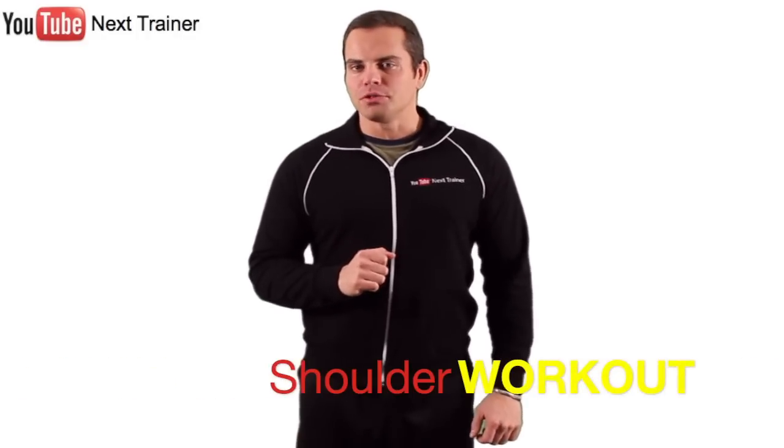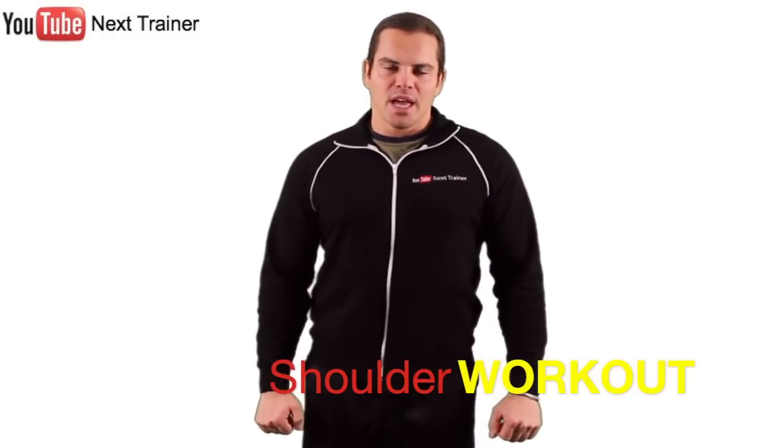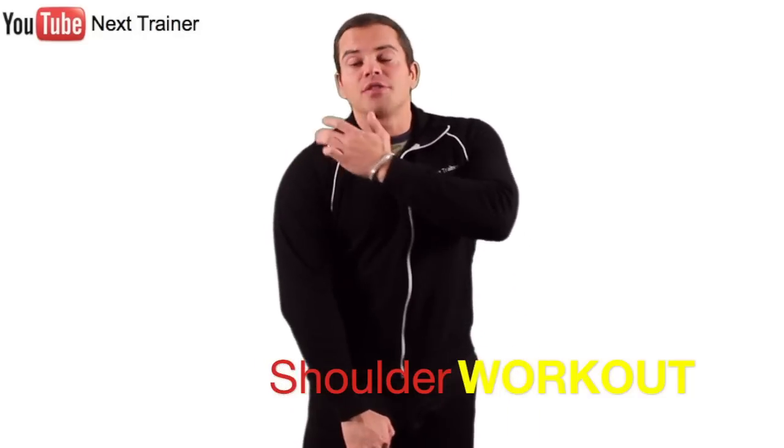Hey, it's Lee Hayward here with another instructional workout video. Today you're going to get a complete shoulder routine that's really going to isolate and pre-exhaust your deltoids. We're going to do specific exercises to target the front, the side, and the rear delts. We're going to focus primarily on using cable machines at the gym. So if your shoulders are a stubborn muscle group for you, you want to give this workout a try for yourself.